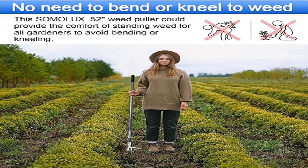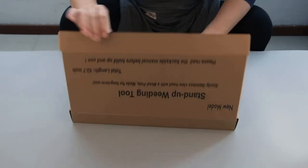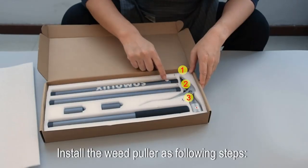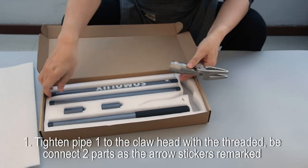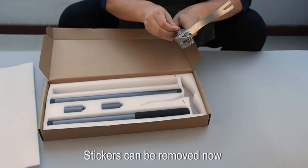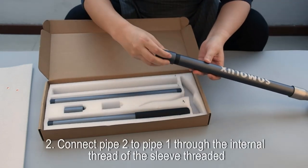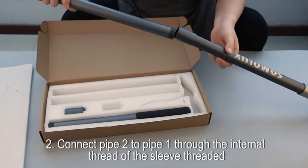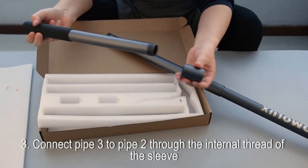Product 4: Somalix 52 Weed Puller — stand-up weeding tool with heavy-duty stainless steel claws. Somalix's weeder removes nearly any type of weed. It features four heavy-duty stainless steel claws with serrated teeth specially designed to remove almost any type of weed — eliminate dandelions, crabgrass, chickweed, thistle, and many more. Simply press the claws into the center of the weed using your foot, tilt the steel handle towards the lever side, then lift to remove the weed from the ground.